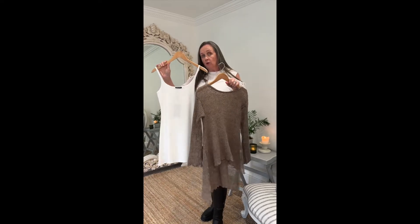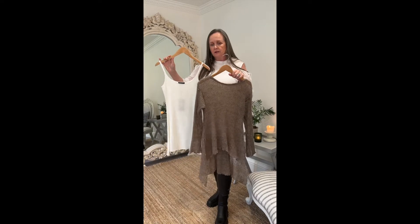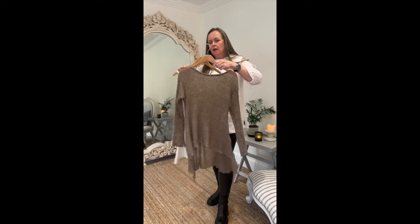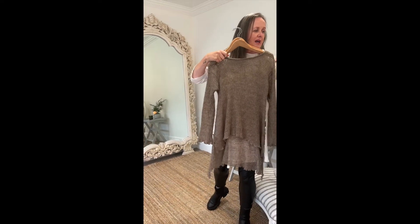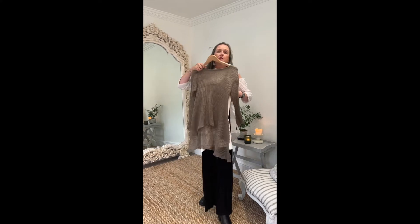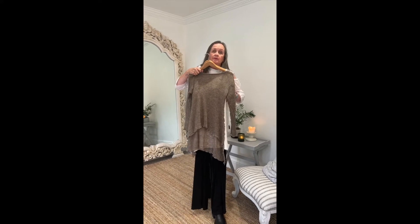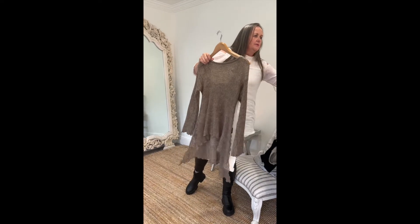In our photo shoot we layered it over ecru — I know there's not an awful lot of those ecru tops left, we probably won't do another stock order until next spring, so if you want one, jump in quickly. In the shoot it was layered over ecru and put with black, bringing in the black jersey pieces and keeping it really soft with things like your Cate trousers.